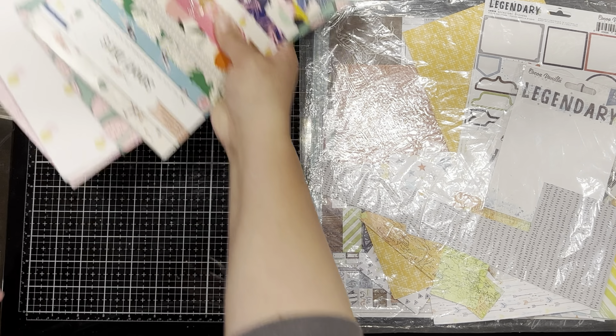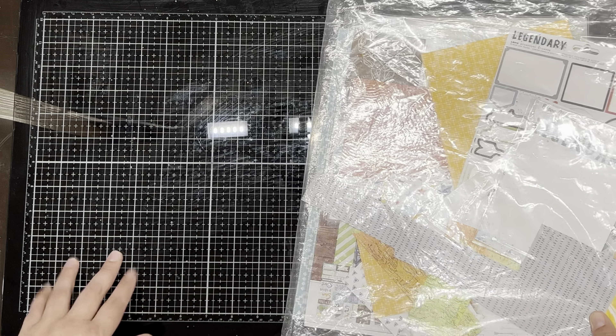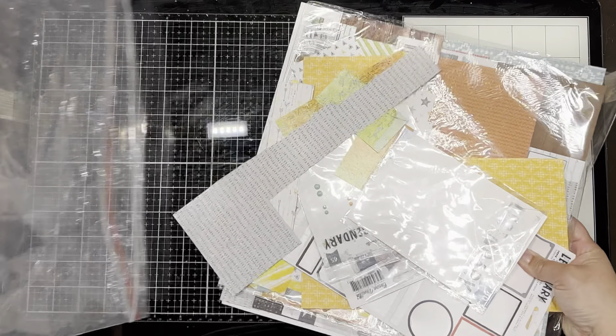I'm sort of over this collection — a bit done with it — so I don't know if I'll make any more layouts. But I did a really good job with Legendary, if I don't say so myself.